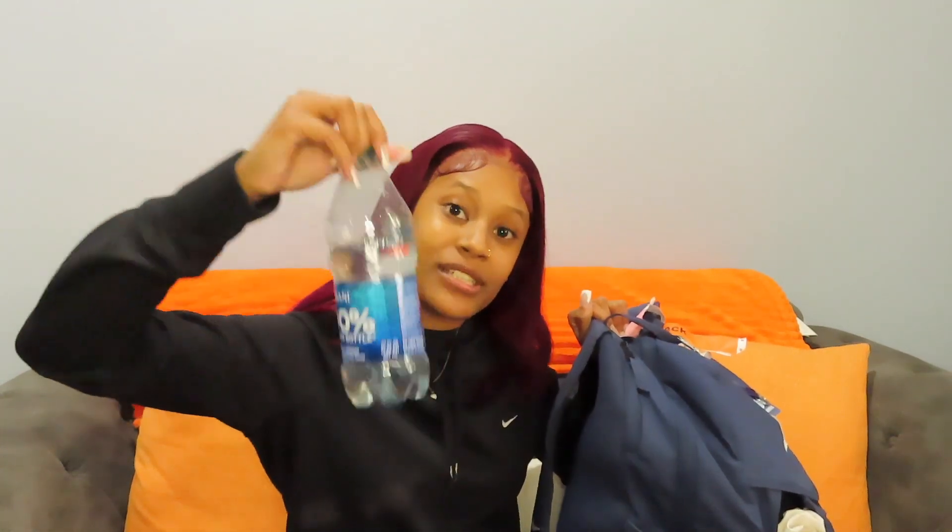On the side right here is a water bottle holder, and we have just some Dasani water in there. Or I would have a sports drink like Gatorade, Body Armor, Powerade — anything with electrolytes in it.